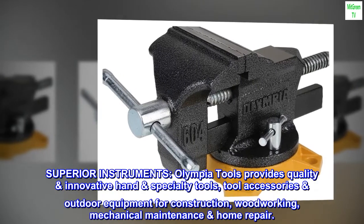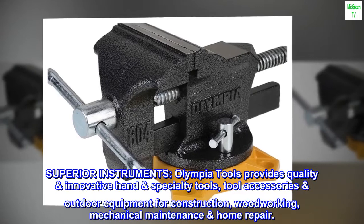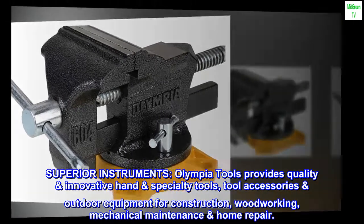Superior Instruments. Olympia Tools provides quality and innovative hand and specialty tools, tool accessories, and outdoor equipment for construction, woodworking, mechanical maintenance, and home repair.